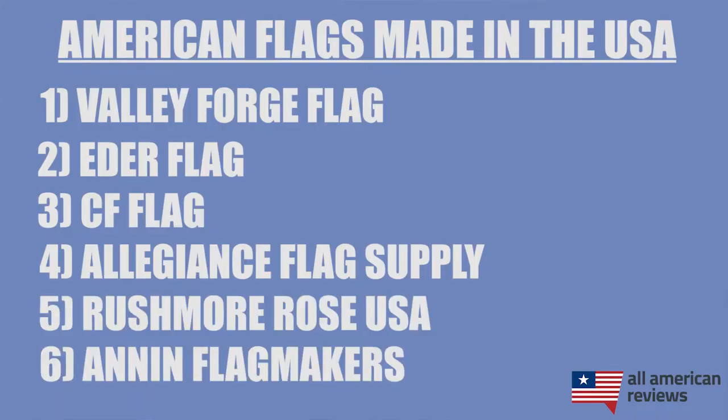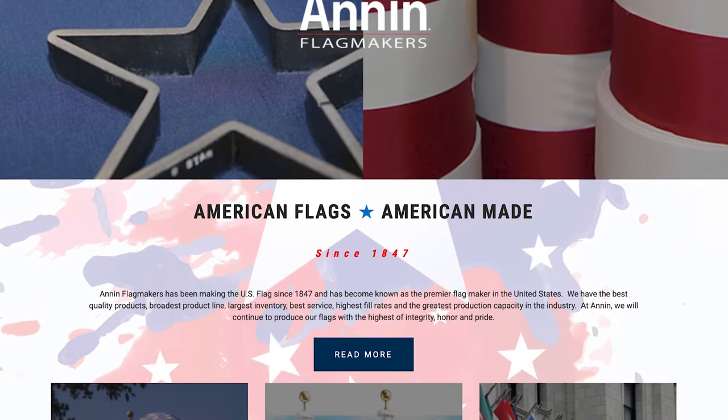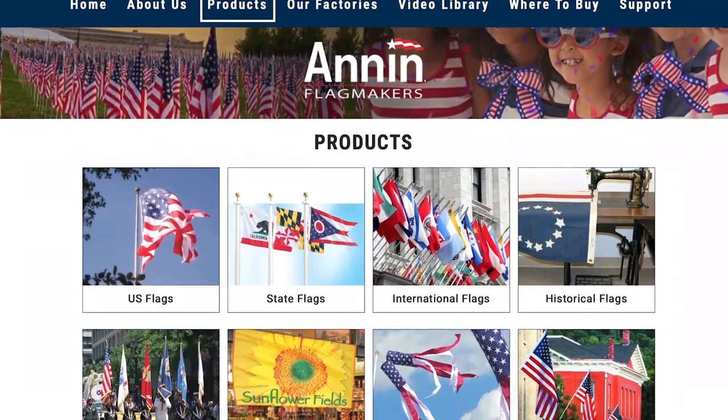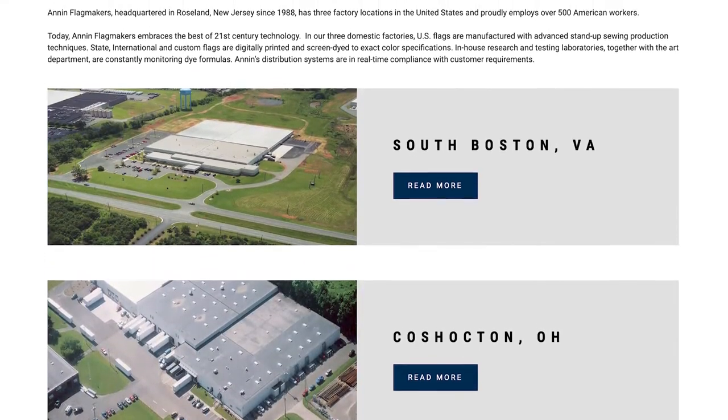The last manufacturer I'll cover in today's video is Annan Flag Makers. Annan is one of the premier and largest flag makers in the entire country. They have been making American flags here since 1847 and are a 6th generation family-owned and operated company with factories in Virginia and Ohio, employing over 500 American workers. Annan is also synonymous with big moments in American history — their flags were used on the moon landing as well as the famous hoisting of the American flag at the Battle of Iwo Jima. Being one of the largest and oldest flag makers in the U.S., Annan is also one of the founding members of the FMAA. Not only do they make really high-quality U.S. flags, they also have state flags, military flags, and a bunch of other styles.